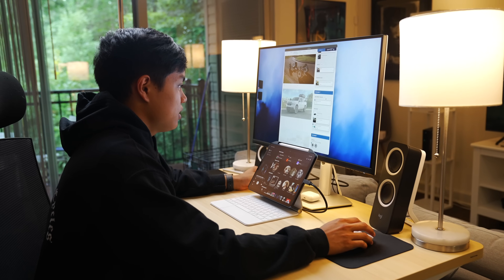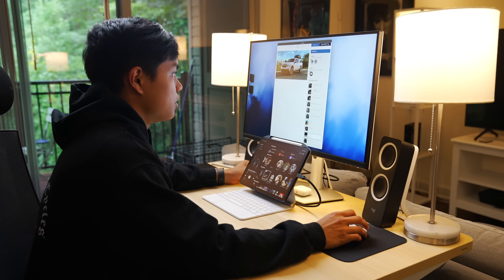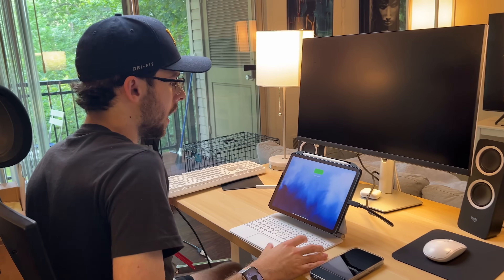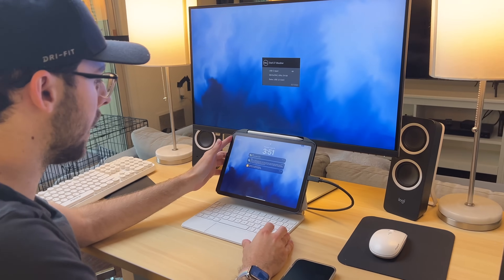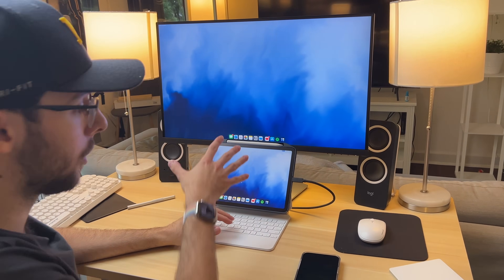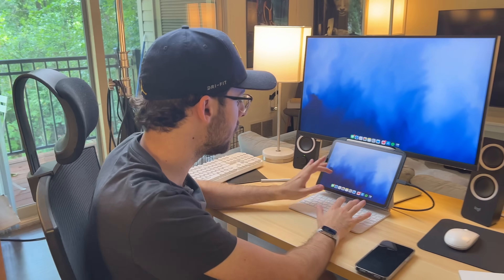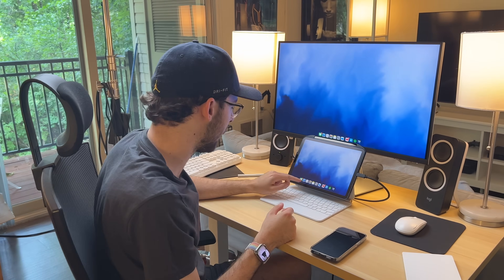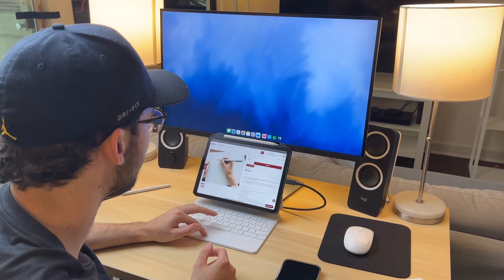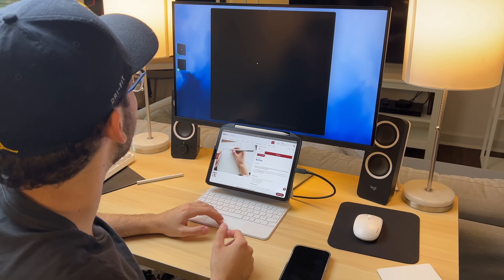You can attach onto the Magic Keyboard and plug right into the monitor once again. I can move the keyboard out of the way just to show you how this experience differs. Here we are — we have the trackpad, we also have a secondary display, pretty much. You could have something else open on the side — using it this way is very, very nice. I could have a Safari tab open here and also open up Notion or something on the display.